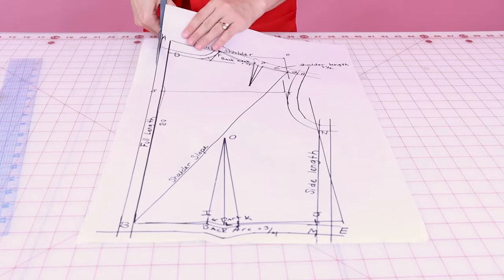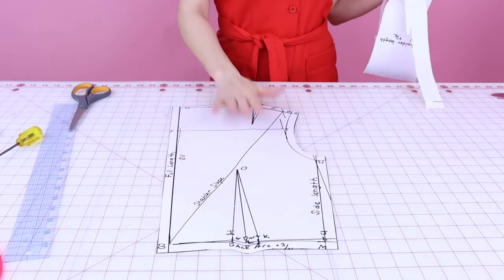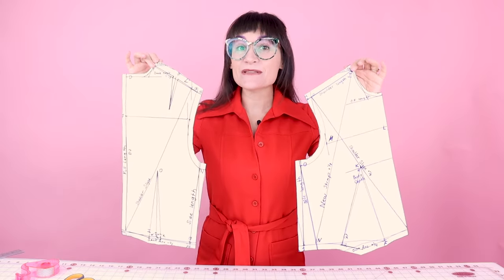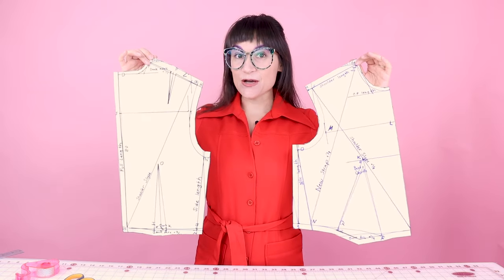Now that we have all of the seam allowance on the back bodice, let's cut it out. We pattern drafted a front and a back sloper, added our seam allowance, and now it's time to test them out. This is the exciting part where you get to sew up the mock up, try it on, and see how it fits — and from there you can make adjustments if needed. I'm going to sew this up real fast and try it on the dress form. If you need help or advice on all the details of sewing up the sloper bodice, I'll have a video on that very soon with a link in the description.